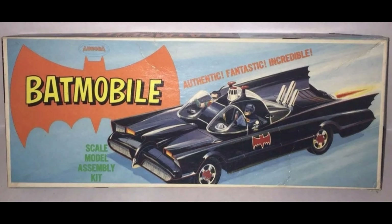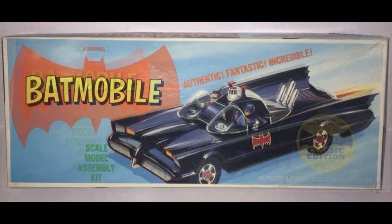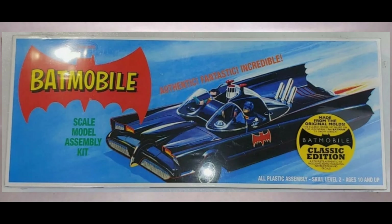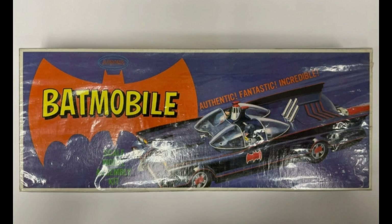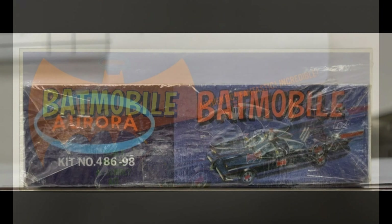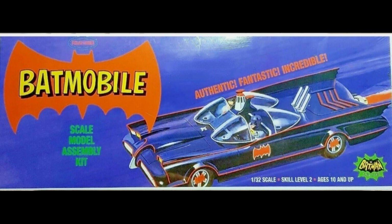Now onto the vehicles. Here's the Batmobile — this is the lighter, more common box. In 2010, Polar Lights reproduced it. Here's the much rarer purple box, which can sell for a lot more, and the side panel. And of course history repeats itself — Polar Lights makes a purple box variant as well.